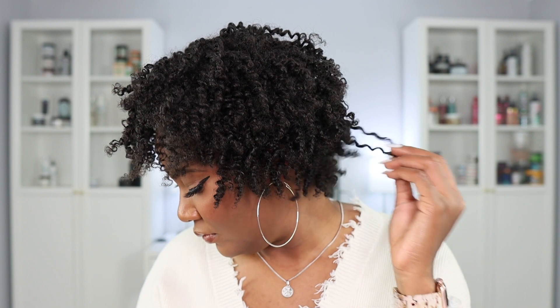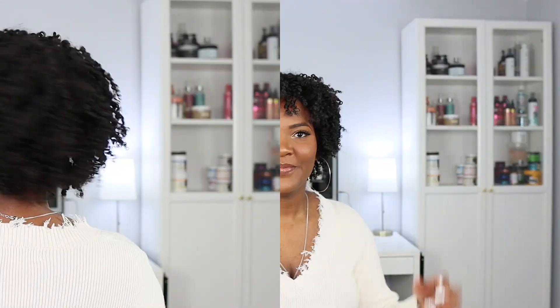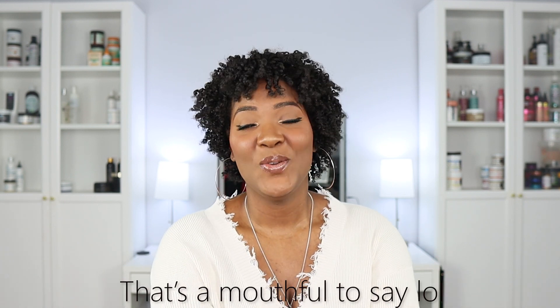Alright, so this is the final look. That was the final look on this three-strand twist out using Baskin Bloom. There's just something about those three-strand curls that don't hit the same as those two-strand curls — they're just more curly and lively. I've always preferred three-strand twist curls over two-strand, and I think they tend to last longer too.